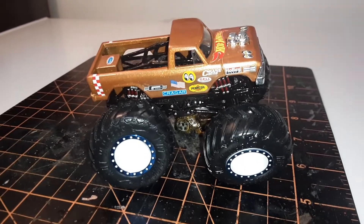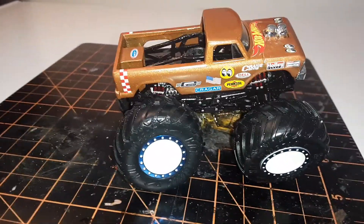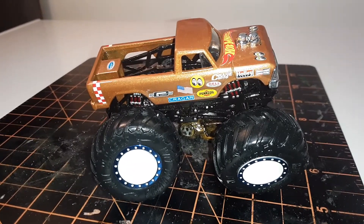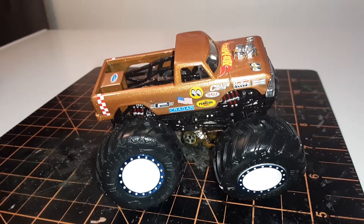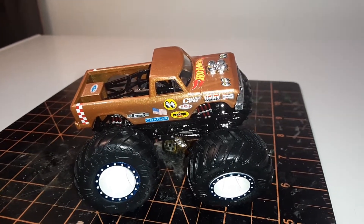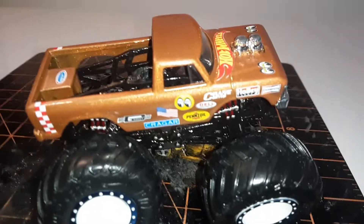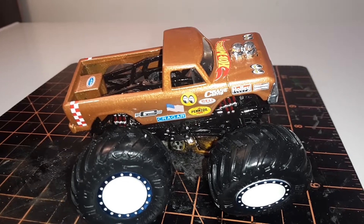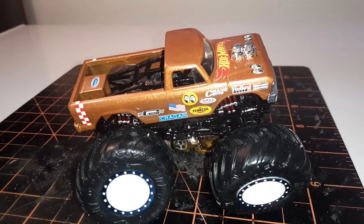Remember to check out Caliber 50 Customs, as he's gonna be doing the Monster Jam event. It starts on the 5th of July, so hopefully everyone's got their builds done and ready to go. I'm gonna be sending mine out tomorrow — all right y'all, peace out.